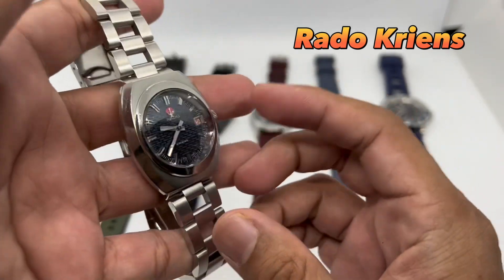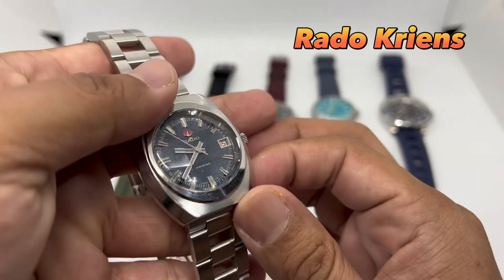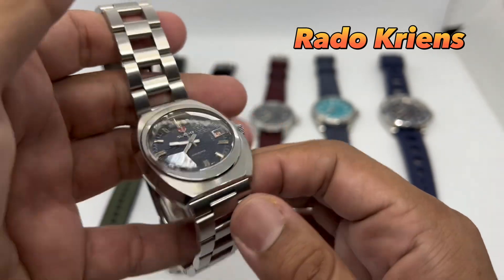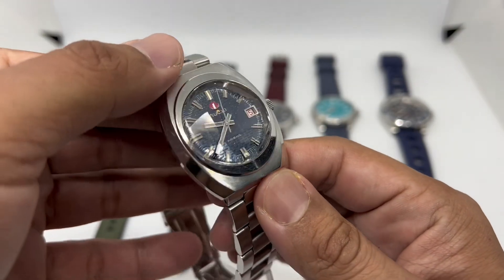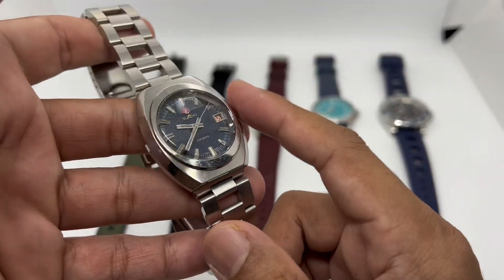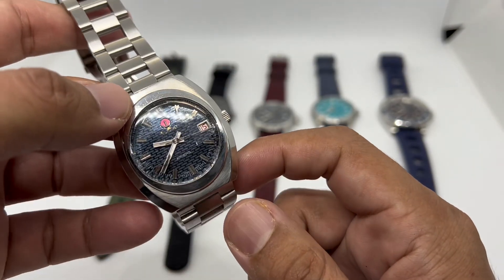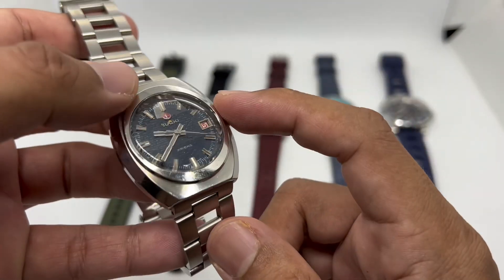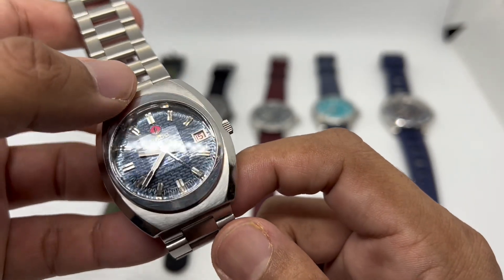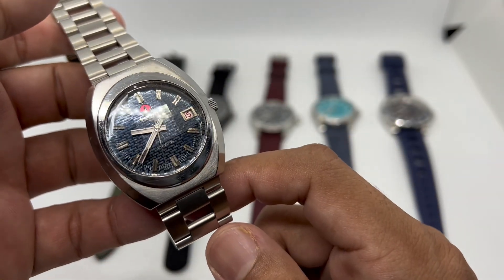I got this Rado somewhere at the end of 2019, in November I think — just before the pandemic hit. I picked it up in Japan at a flea market and paid about 100 US dollars. It was working great at that point, but I wanted to use it for a longer period, and it might have been the last time I visit Japan, so I sent it for service and spent about another hundred dollars.